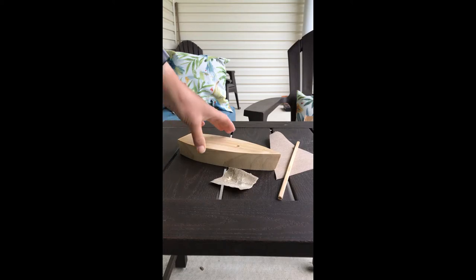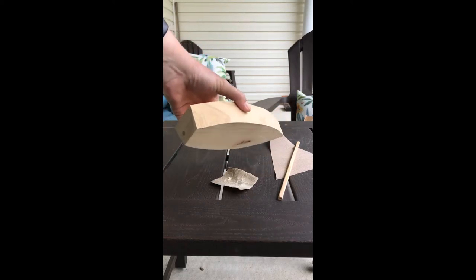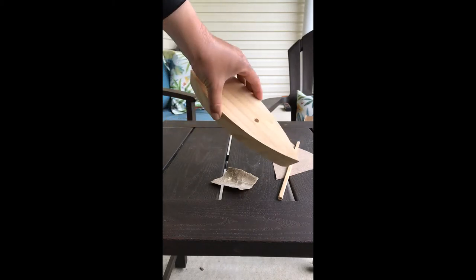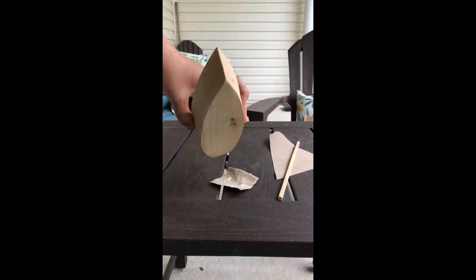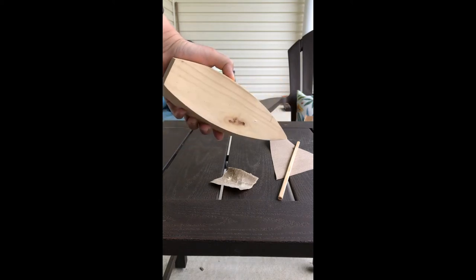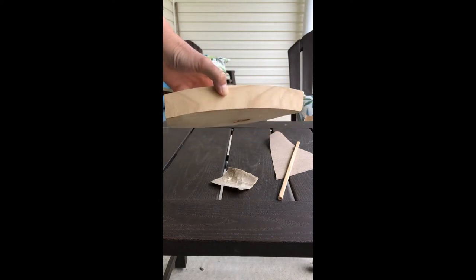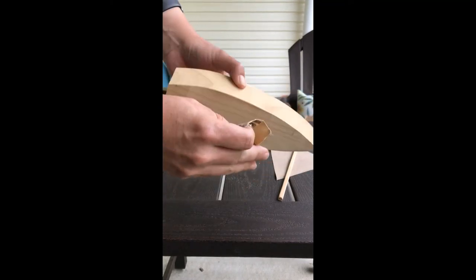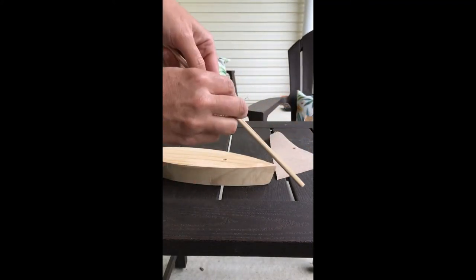The first step in building your toy boat is to decide what type of hull you would like. You could create a v-shaped hull, a round hull, or a flat bottom hull. If you decide to do a v-shaped or a round hull, you'll need to use the sandpaper to create the desired shape. I'm going to be leaving this one as a flat bottom hull.